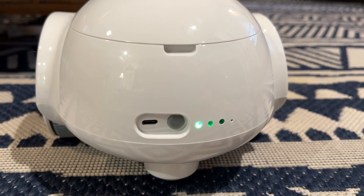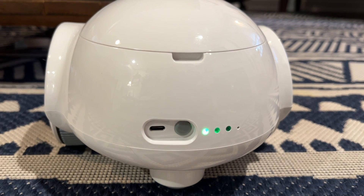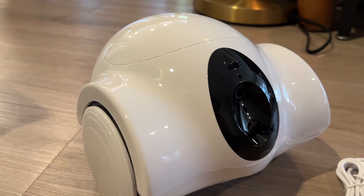To turn the robot off and on, you press this grey button on the back. The green light means it's on, and a blue light will pop up once it's connected. Now that the app is downloaded and the robot is charged, we are ready to take it out for a spin.